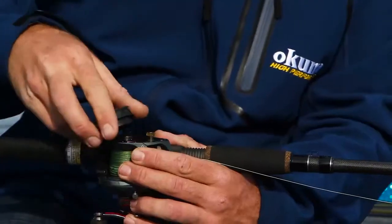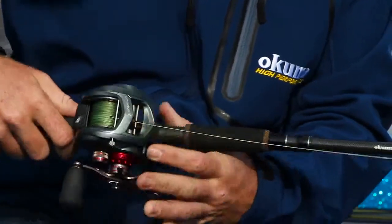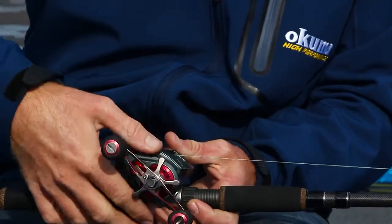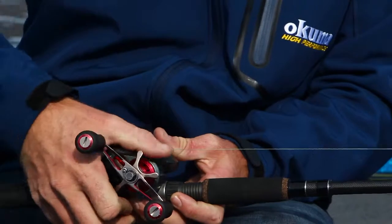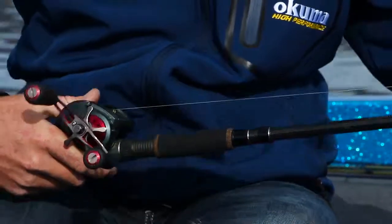Grab your side plate, push it back down onto the reel, make sure it's nice and secure, make a couple rotations on the screw, and now you're good to go.